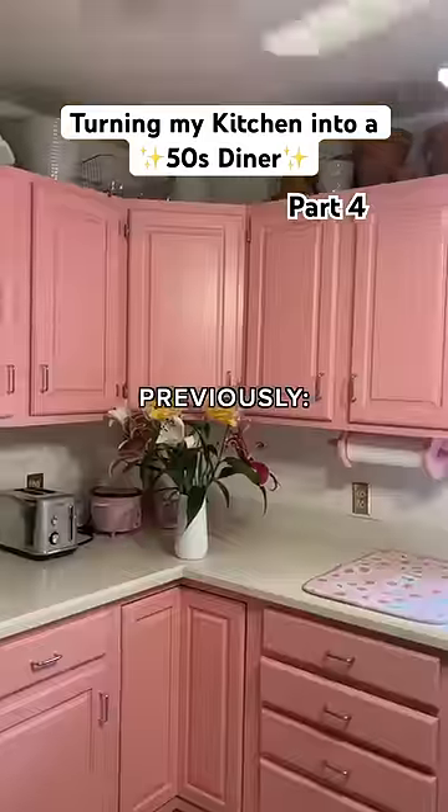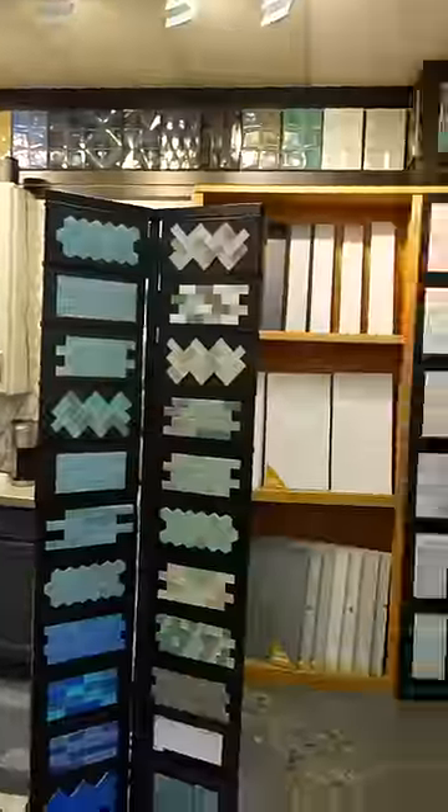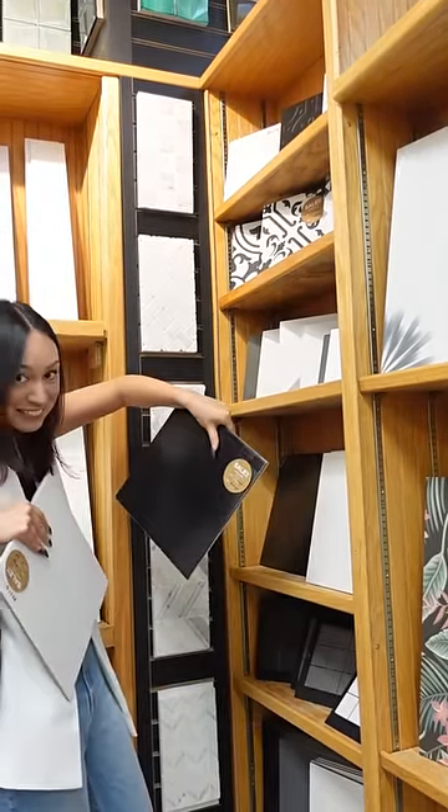I'm turning my kitchen into a 50s diner and so I obviously need to do checkerboard floors. It was impossible for me to find plain black and white 12-inch tile. After so much research I found some at Best Tile, but they were rated low on the abrasion scale, so I said no.